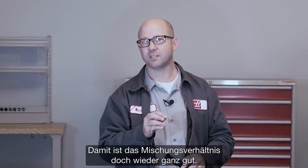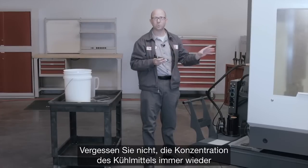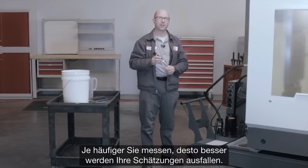Five and a half percent. Estimating our water-to-concentrate mix is going to get us into the ballpark — but remember the most important thing: check your coolant concentration often with your refractometer. The more you use this method, the better your estimates will get.